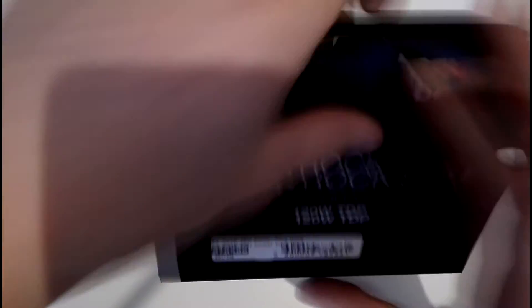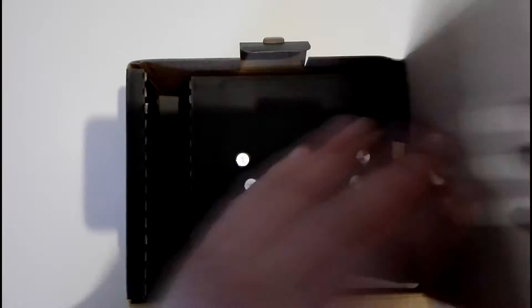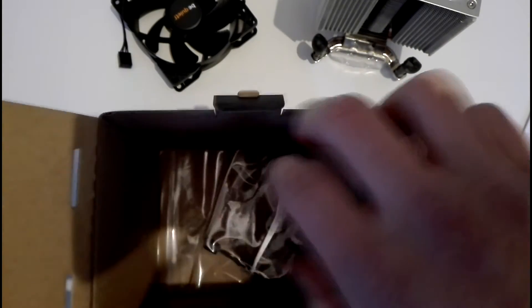To start off we've got the box of the cooler which looks pretty much the same as any other BeQuiet cooler's box. At the back you can find the technical specifications. So let's unbox this. When we open up the box we first encounter the heatsink — actually it's quite a bit bigger than I expected. Then we see the fan and the user's manual, some packaging material, and at the back, fan clips and a mounting bracket.